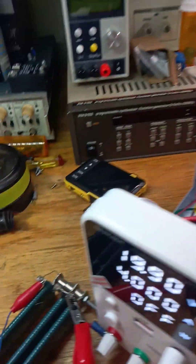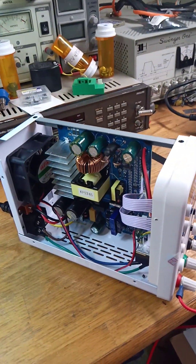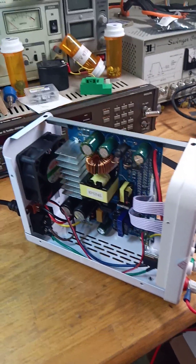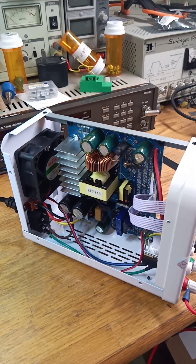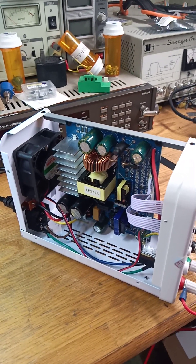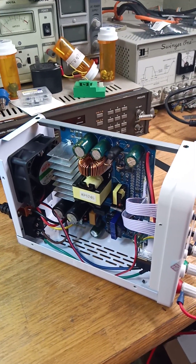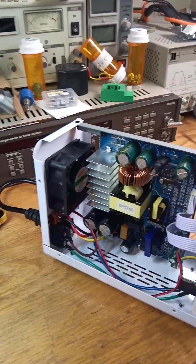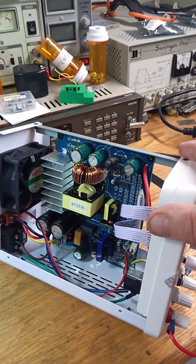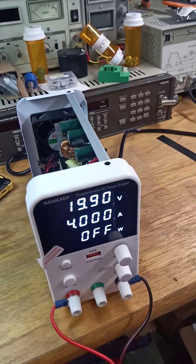It's small and compact — very basic, but probably all you really need. If you're going to charge LiPo battery packs and leave it on all weekend at max voltage and max current, I would never suggest using a power supply over half its ratings. But for occasional use, this is really nice, and I do love these encoder controls.